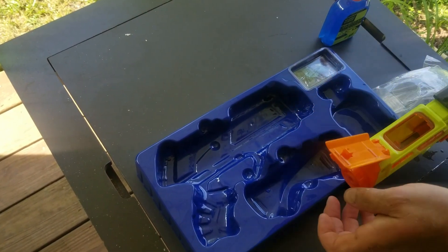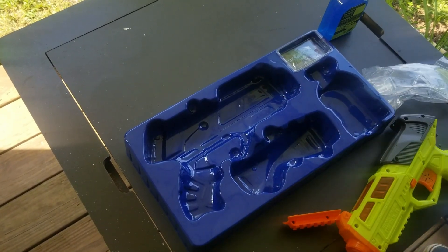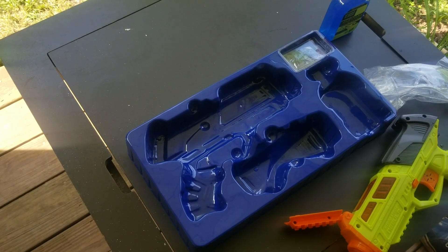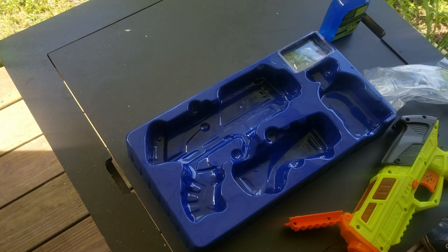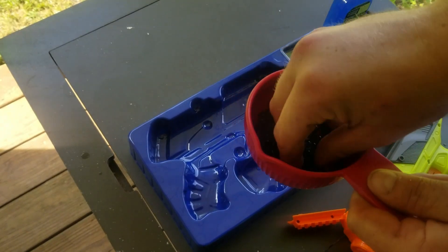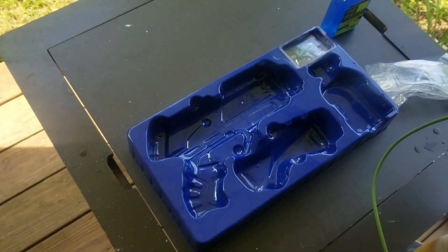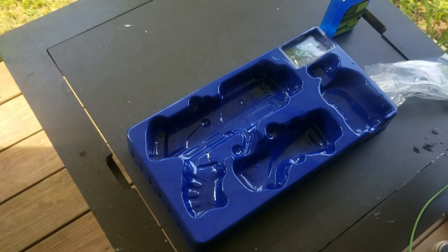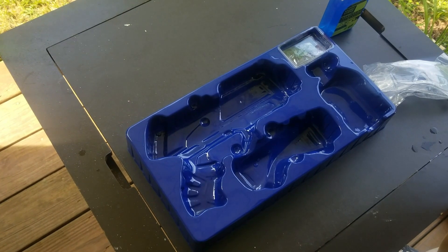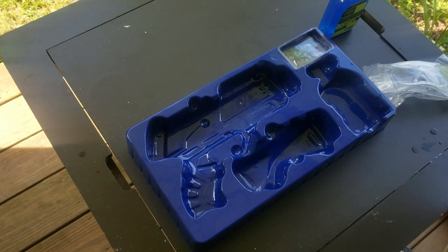I'm going to go ahead and load some into it that I've already had sitting for a while. This is all it is — little gel beads. Alright, it's ready to go.